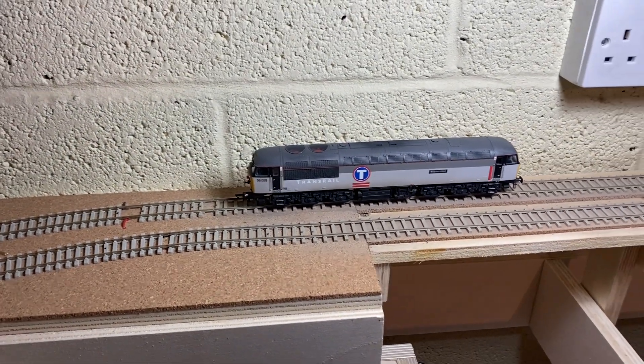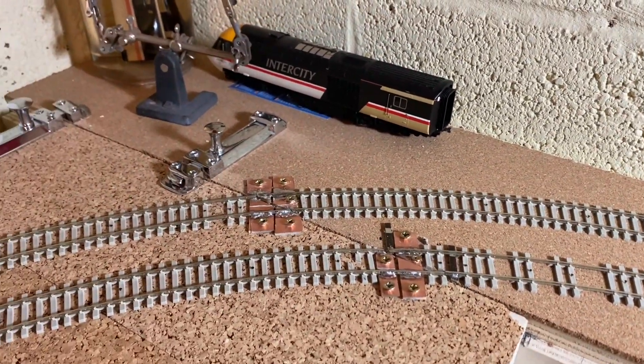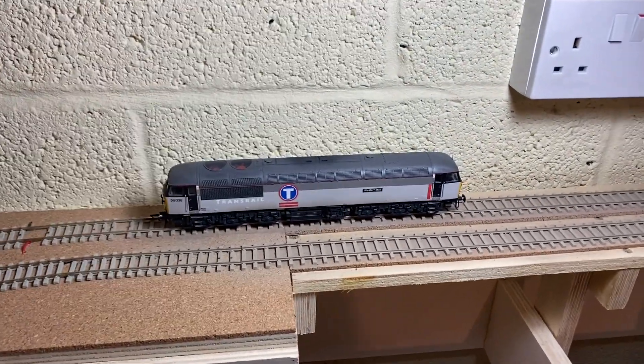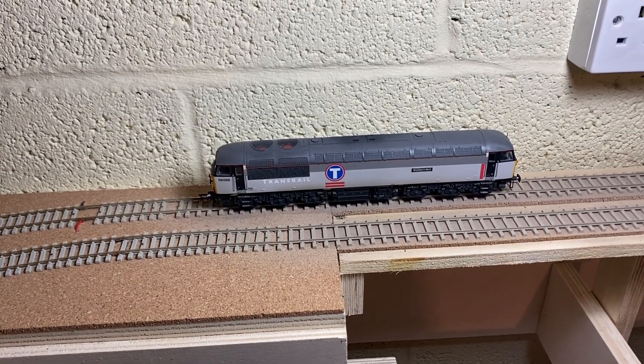So that was pretty good. I'm very pleased that's the first thing to come around. The only slight bobble is this joint here — it needs to be tied up a bit, so I'll certainly give that a go. I'm going to go get some wagons and see how we go at pulling a train round.